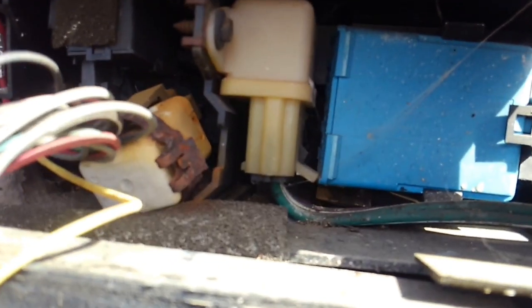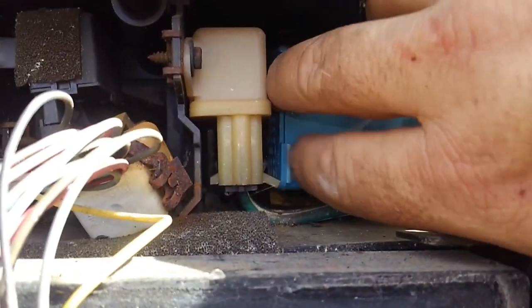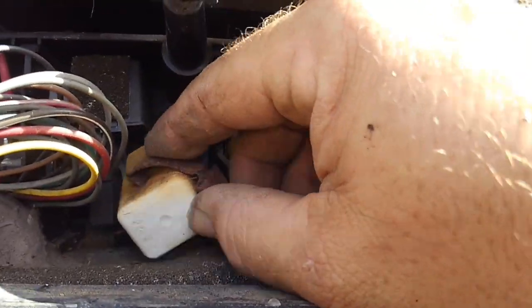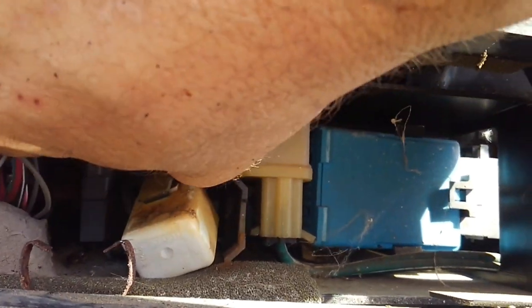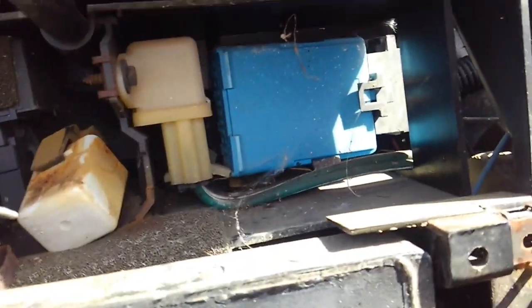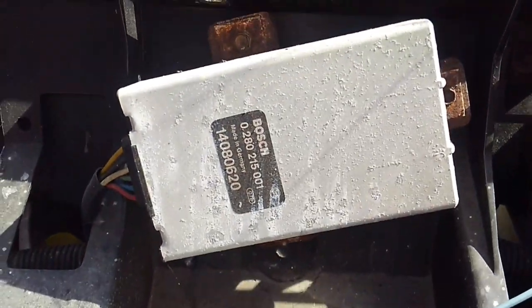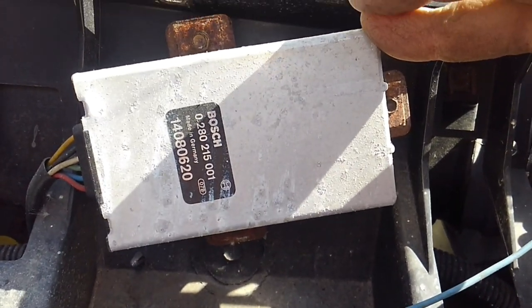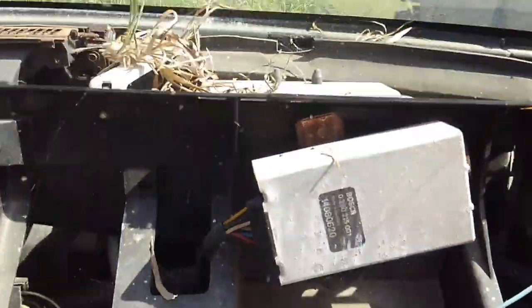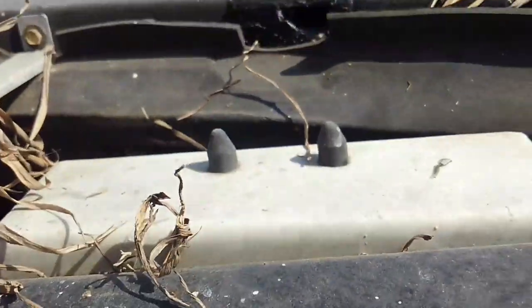I'll also show some other things with the dashboard out on the early C4. Here's your interior chime module, your starter relay, and the delay module which keeps your interior lights on for 30 seconds after you come in and out. There's your flasher bulb, and there's also your mass airflow burn-off relay on the early cars — they don't have those on the 87s and above. And right there is your computer.